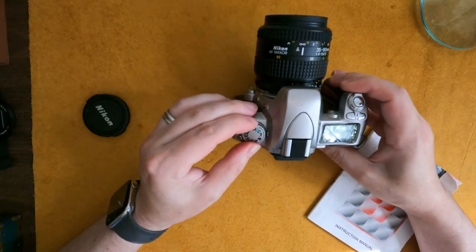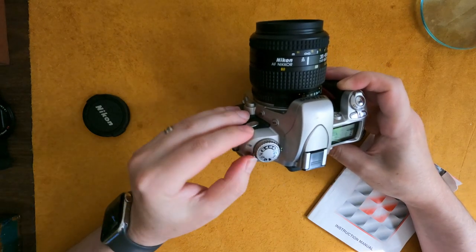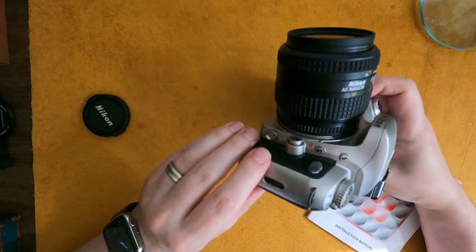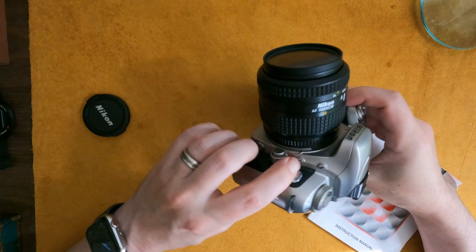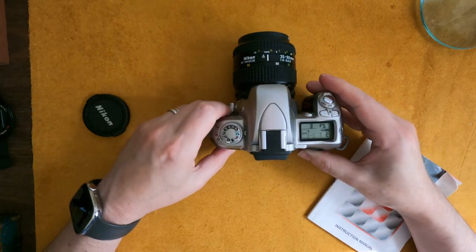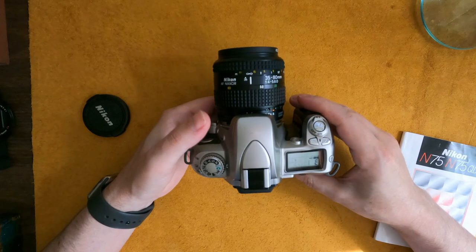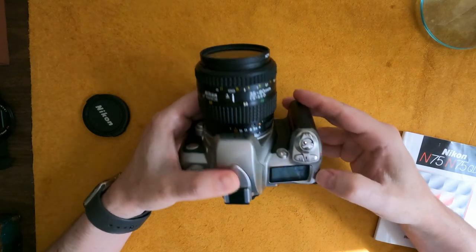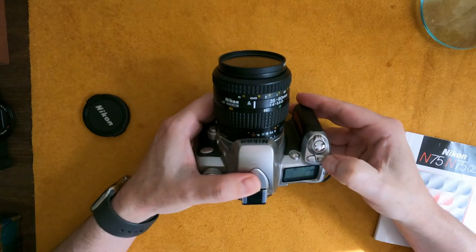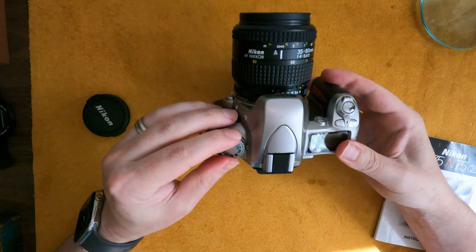We have different modes here — we can select and throw it into auto. There are three drive modes. There's also a release for the lens and a VKT button — I'm not sure what that does, but it came with the original manual so I can look that up. I usually just throw it into the easiest mode. My ideal use for this is black and white film, since I can develop my own. There's a backlight for the display if you're shooting at night, and a self-timer button.